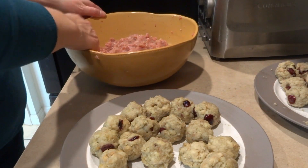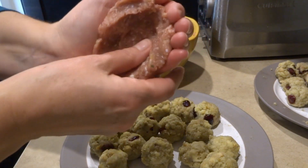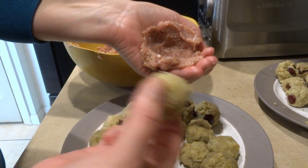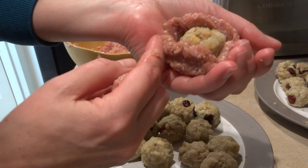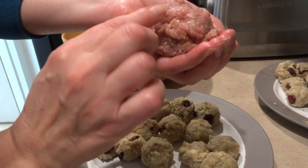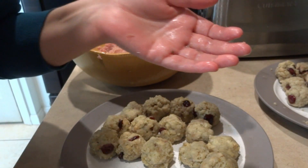Here's how I do it: I scoop out a little bit of ground turkey, put it in the palm of my hand, and make a little divot. Then I grab one of the stuffing balls, place it in the divot, grab another piece of ground turkey, flatten it out, and squeeze it over the sides. As soon as the ground turkey touches itself it all comes together — and there's my turkey meatball stuffed with stuffing.